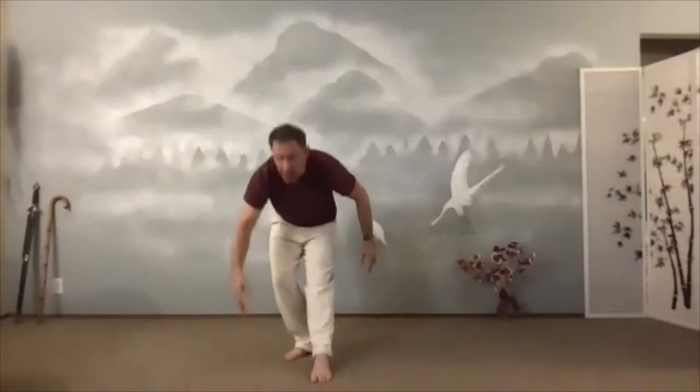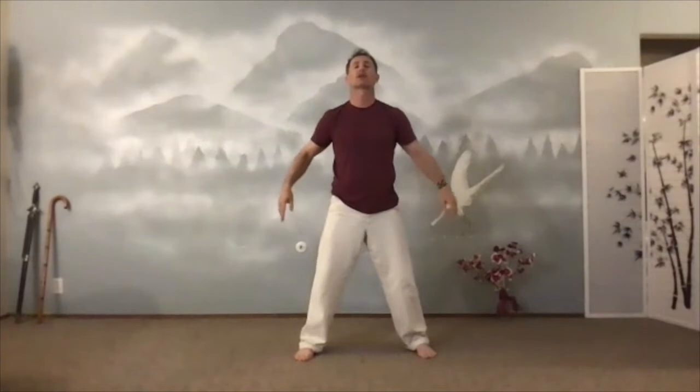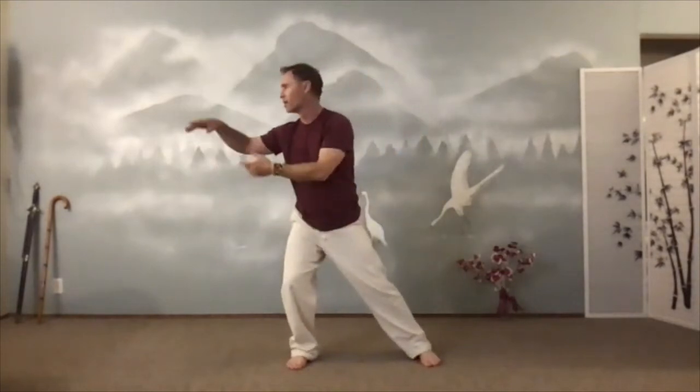Come on up. Hug the tree. Put it down. Sink the chi. Inhale. Elbows below the shoulders. Exhale. Open up in front. Inhale. And exhale. Swing it side to side.